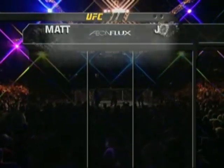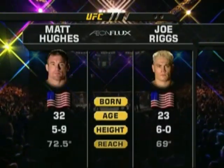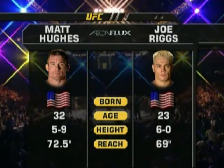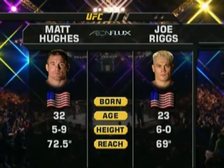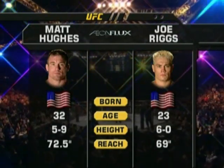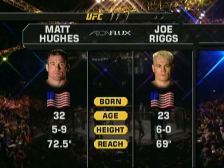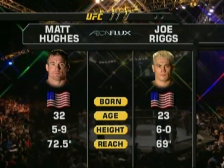Lux, you're familiar with all the numbers on Matt Hughes. Riggs, 23 years, the junior to the reigning champ. And without the reach, but with a little bit of size. With guys like this, you tend to throw all the numbers right out the window.